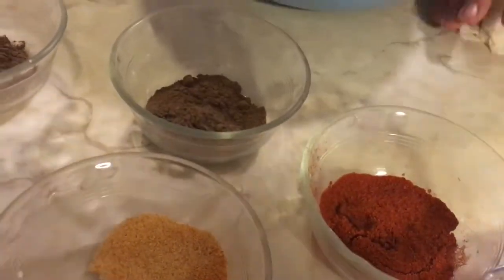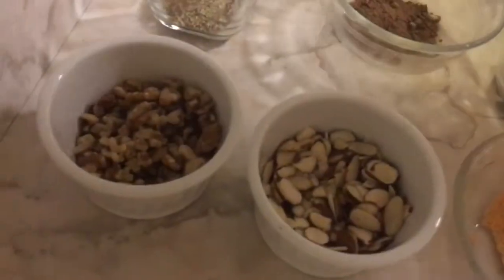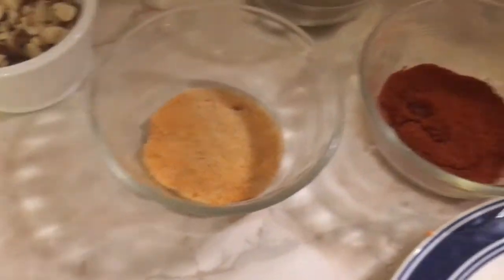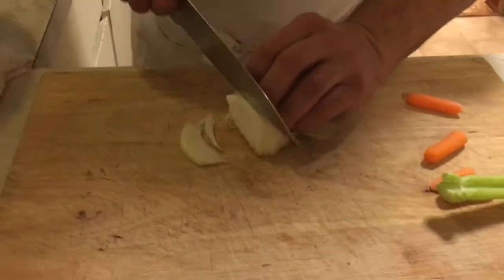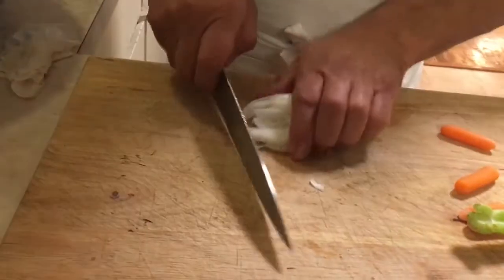We have here allspice and different seasonings. We need walnut — noce in Italian — and almond, season salt, black pepper and salt. And this is the way we cut the onions, just like this, to mix them in.